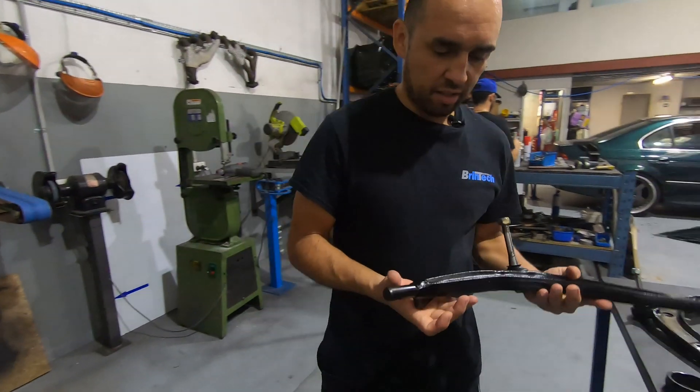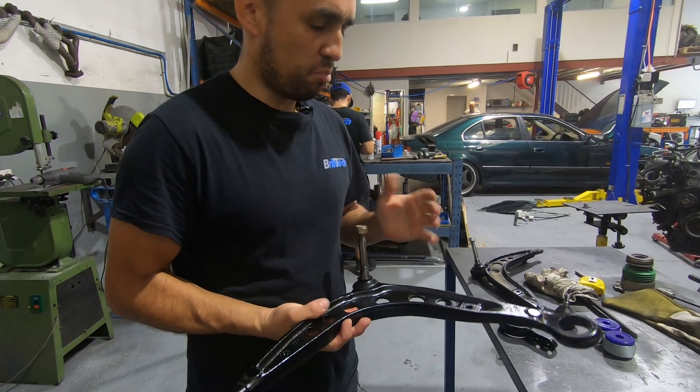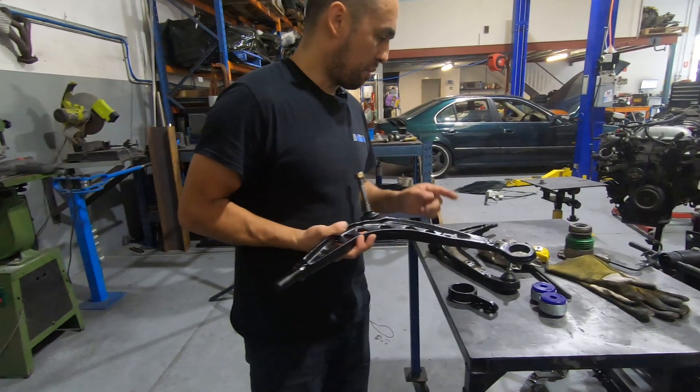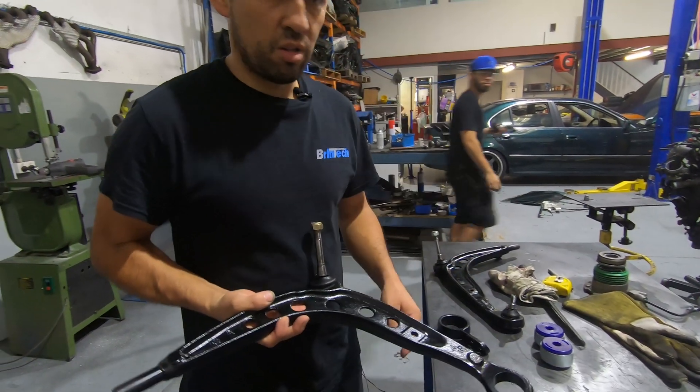These have been stripped back, cleaned, and painted. We've inspected the bore joints — they look like they were replaced not that long ago so we're leaving those, they're in very good condition. But we are going to replace the outer ones. I've already done one here and I'll show you — we'll do the other one now.